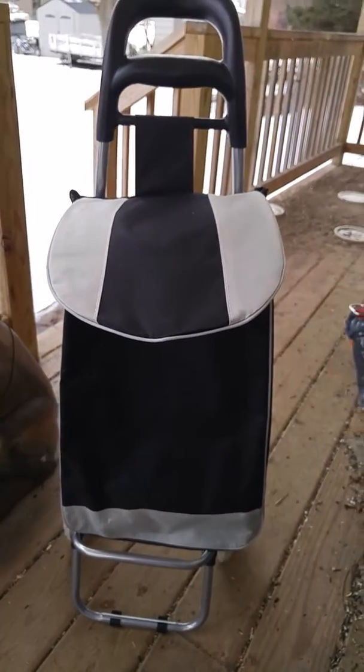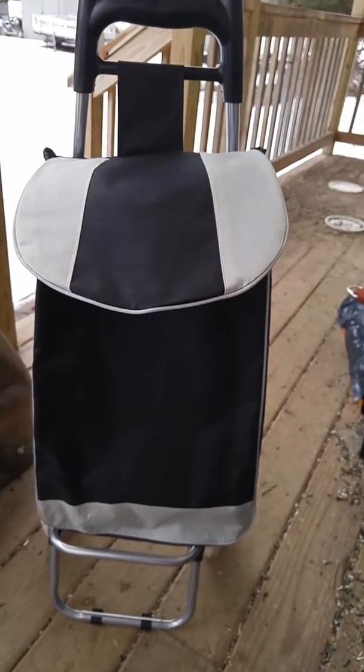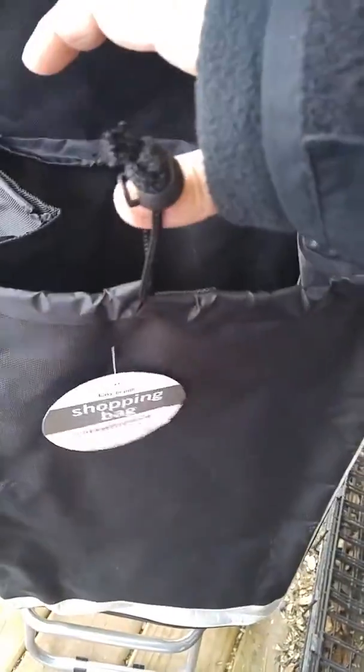This is a pretty cool shopping cart, or basically a cart for hauling anything you want. It's a one-piece bag — the flap lifts up and it's got one open compartment in there and a drawstring that you can pull it shut. The flap will fit over and you can see the bag rests on the stand.